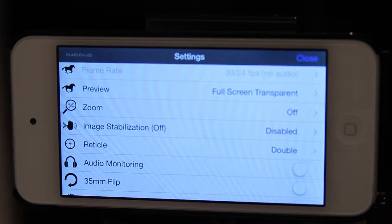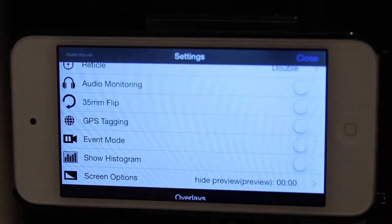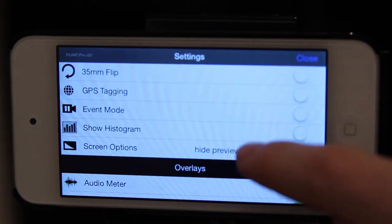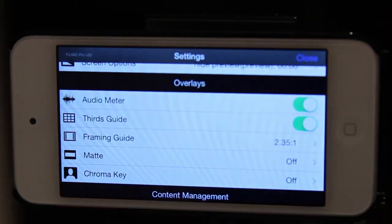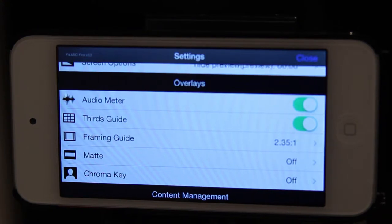The same idea goes for the zoom — the more you zoom, the less quality you get from the camera because it's only a digital zoom. If you scroll down, you can go to audio monitoring so you can monitor the audio coming in through the microphone. This time I had my DIY mic plugged into the port. You can also turn on the audio meter, which I always leave on — it's what appears in the left-hand corner going up and down to monitor the audio.